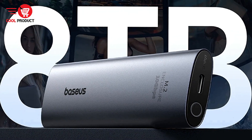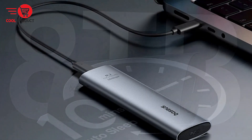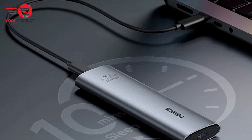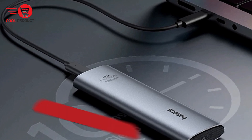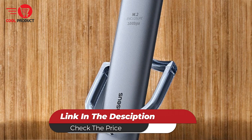However, users with more basic storage needs or those requiring SATA support might find it more than necessary. Overall, the Basas NVMe M.2 SSD case offers a compelling mix of performance, security, and convenience, making it a valuable addition to any tech-savvy user's toolkit.